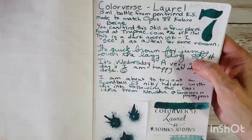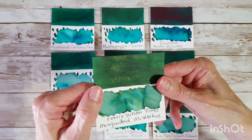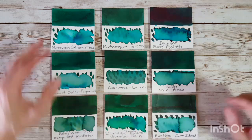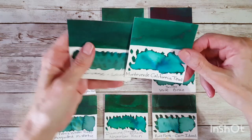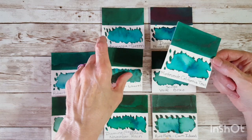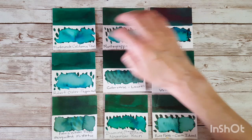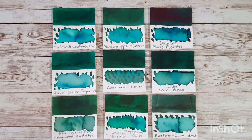I didn't get a lot of sheen on the splatter for Colorverse Laurel, but I did get plenty of shading. Ferris Wheel Press Misguided Mistletoe, a gold shimmer ink, is closer to a forest green and looks different. Diamine November Rain, a Germany exclusive, is brighter and doesn't really compare — and yet it's where my eye went when selecting. Monteverde California Teal is much brighter and darker, and Montegrappa Green also jumps out as having teal in it.